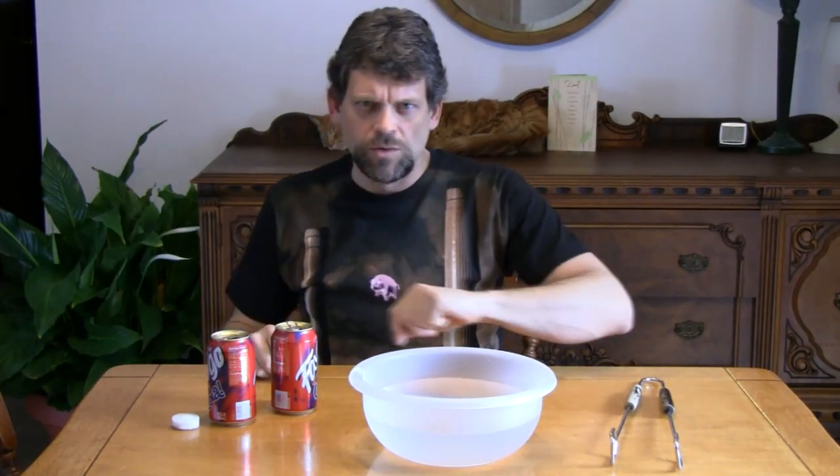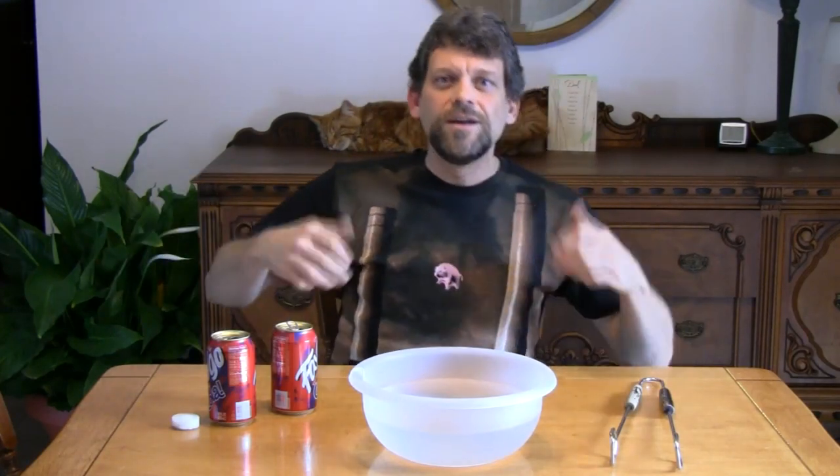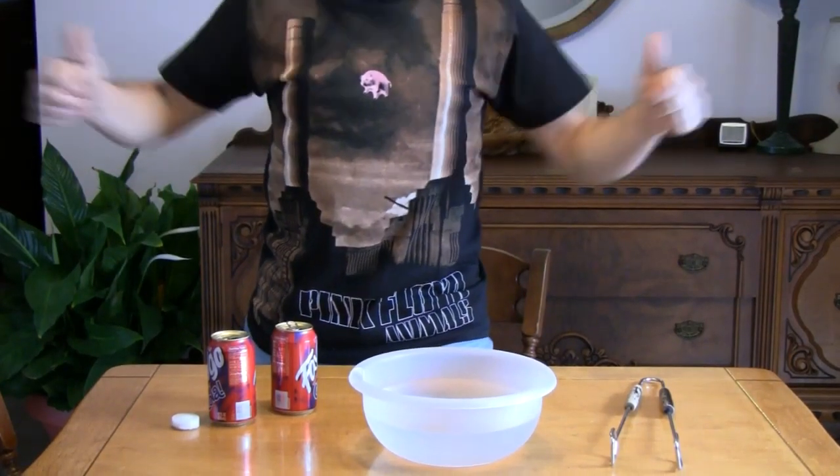I hope you like my brand new shirt. It was purchased for me by my daughter Carrie, who lives in Omaha, and she shipped it over just for my birthday. Thanks so much, Carrie — I really like the new Pink Floyd Animals t-shirt. It rocks!